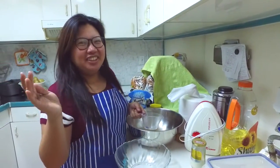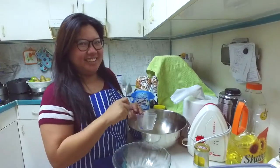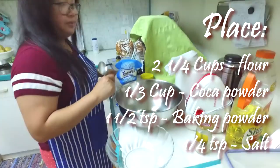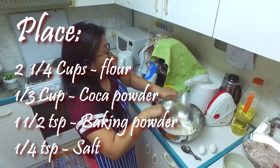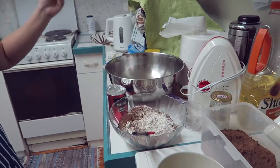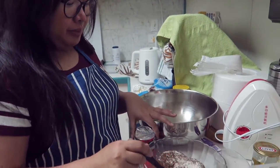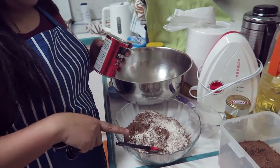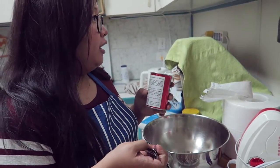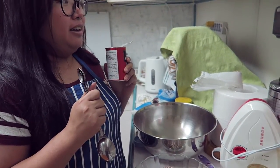Hi guys! So for today we're gonna bake red velvet crinkles. I've placed 1/3 cup of cocoa powder and flour mixture, and now we're adding 1½ teaspoon baking powder and ¼ teaspoon of salt.